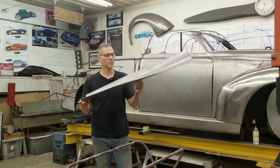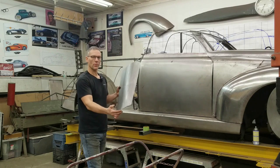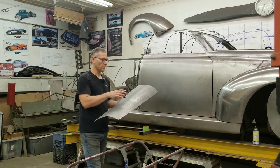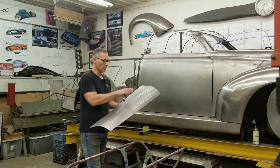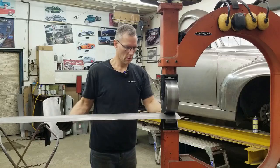What I've done here is started forming up the back half of the cab. I've run it through the rubber wheel, broken the panel a little bit, then we'll open it back up and start wheeling it out to develop the curvature for the back of the cab. Then we'll do the corners and the area below the window.